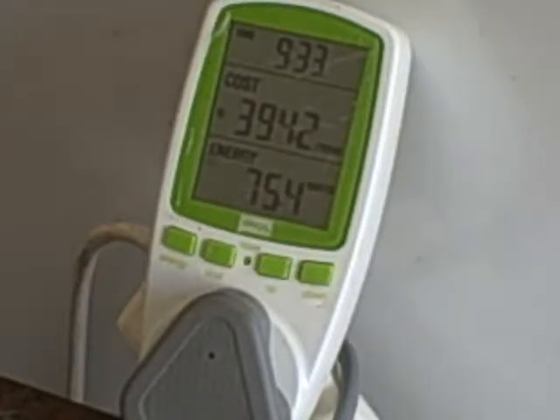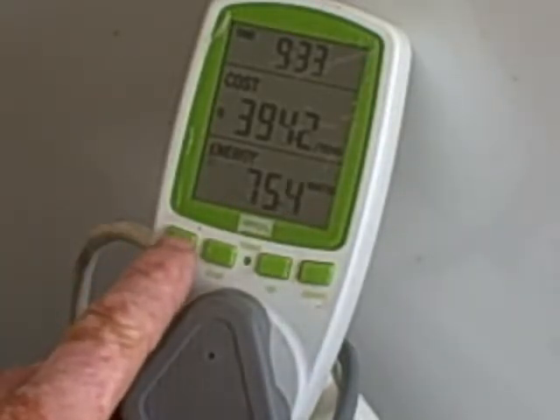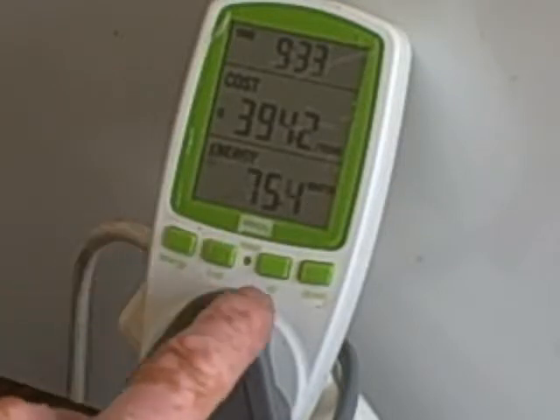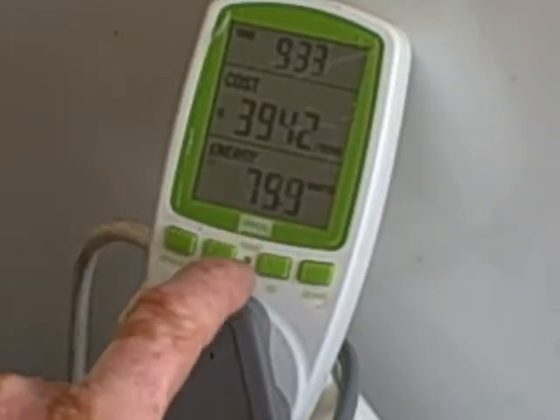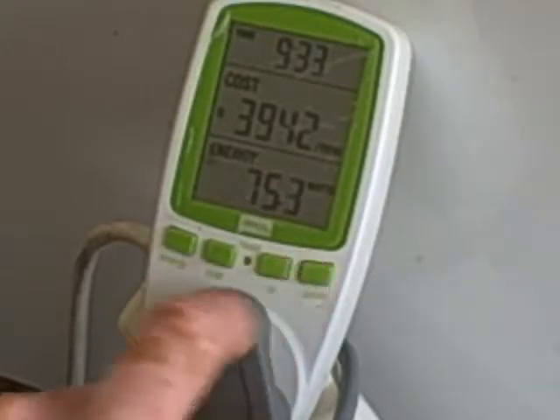The buttons on the left are: the energy button, the cost button, the reset button — which you'll need a pen to press — the up button, and the down button.